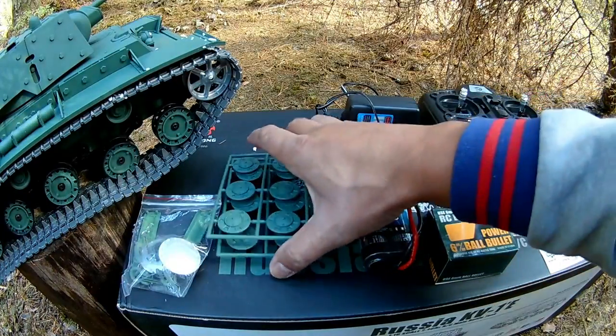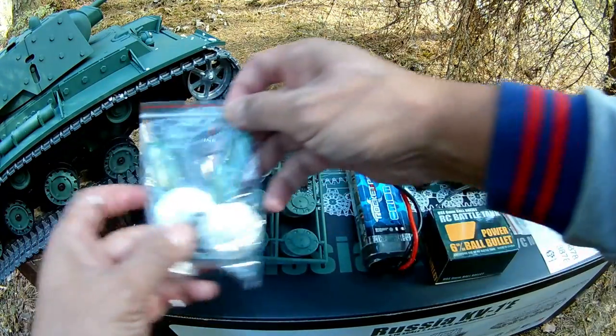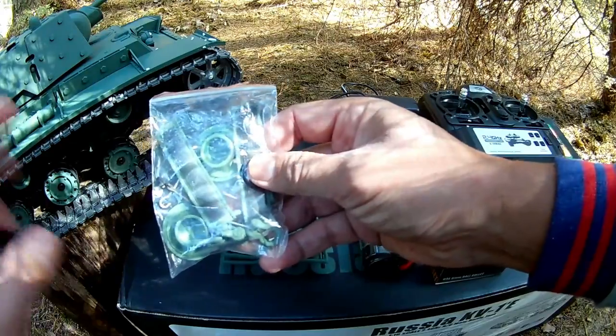From the box we have these covers for all the wheels, also metal, some hooks and extra parts to complement the model.